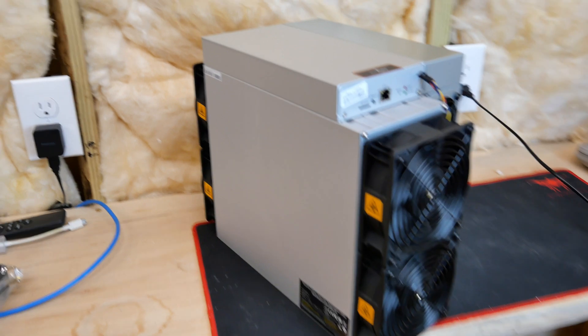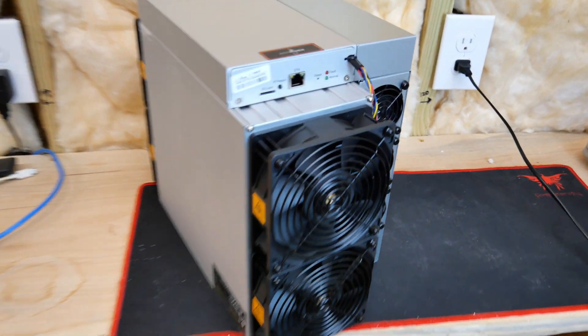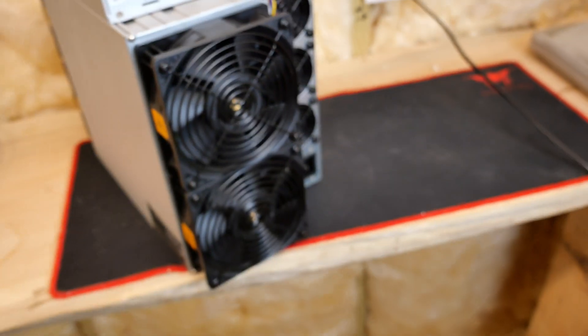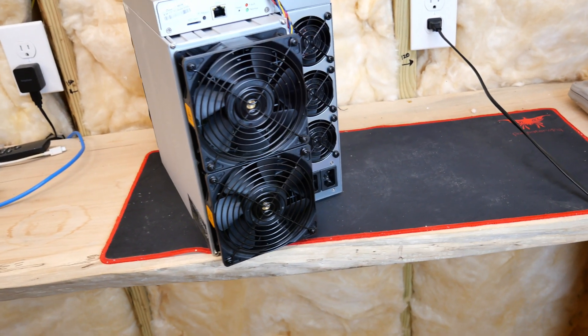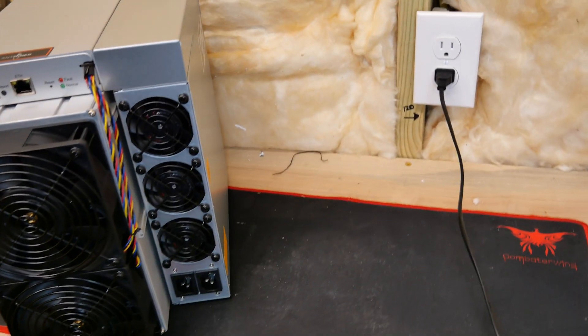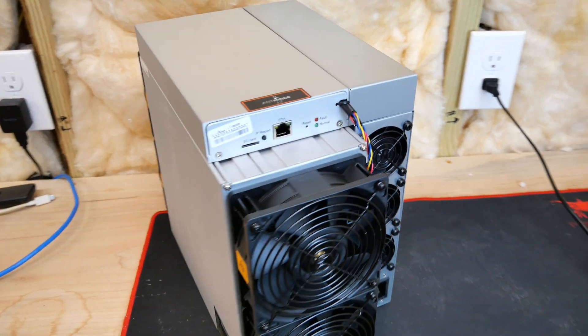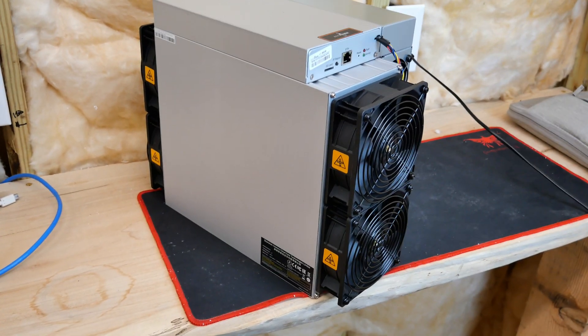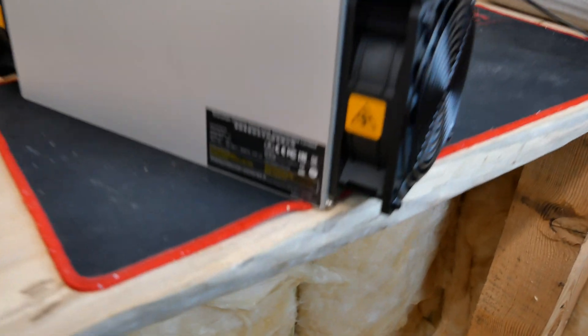All right, so here it is. I mean, it's not perfect — you can tell it's been used slightly, as you'd expect with these machines. But overall it's in pretty good shape. Pretty stoked about it. I'd say we're looking pretty good. Going to need to go ahead and get this thing all dialed in and whatnot.